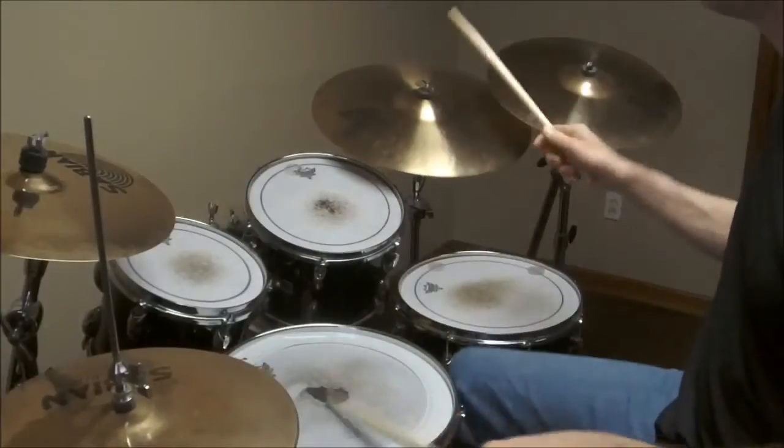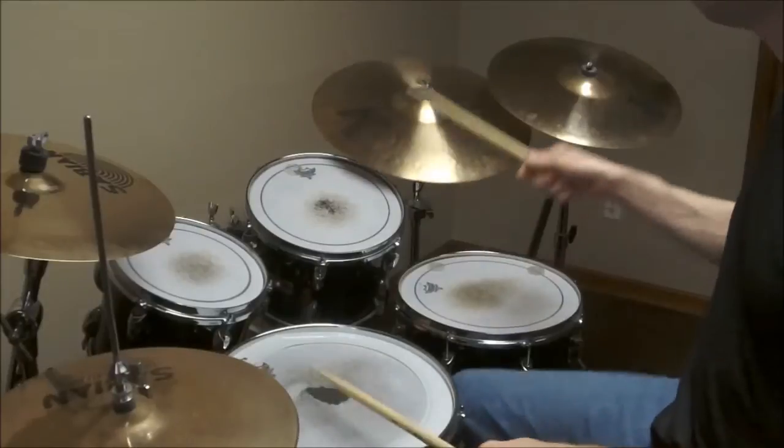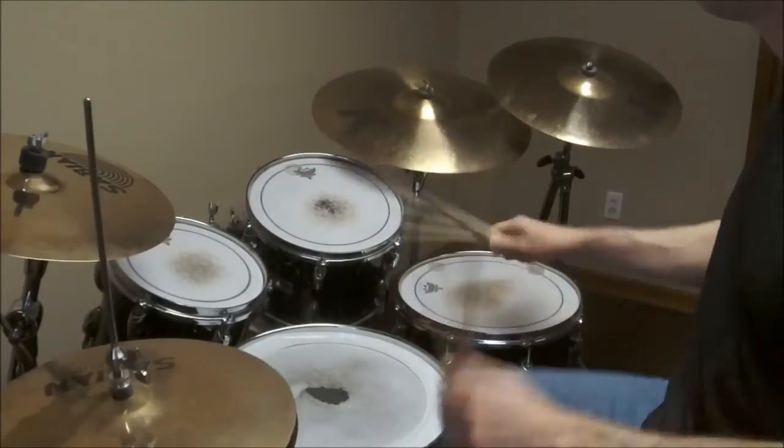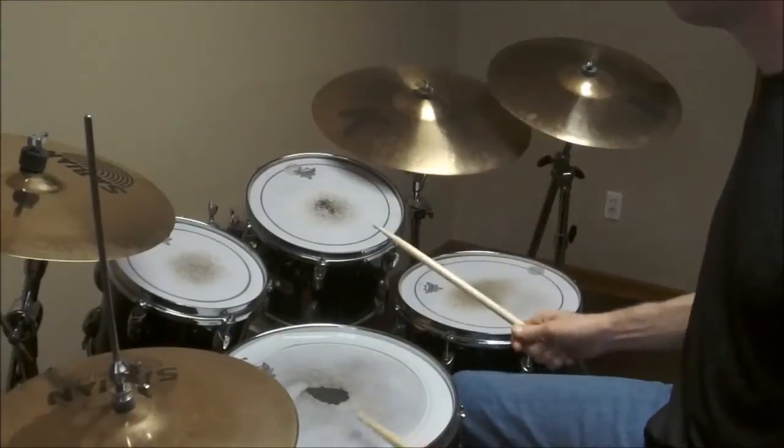Now let's try speeding up the tempo. Okay, you've got the beat down. Now, let's learn some variations so we can really make some music.